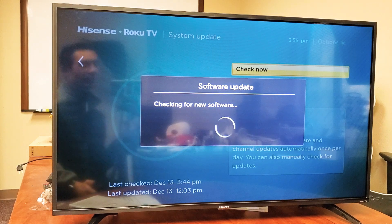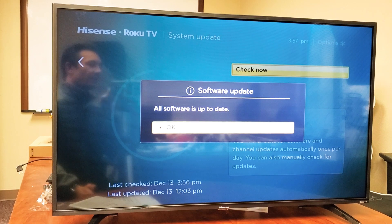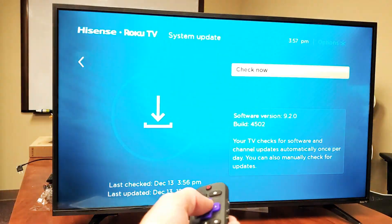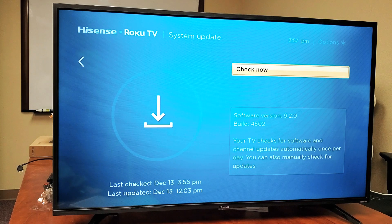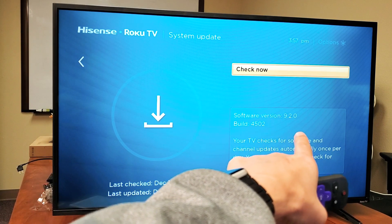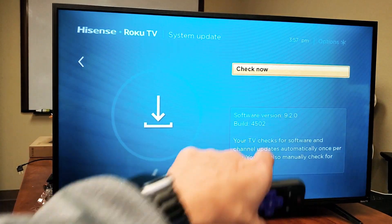I already checked it — there are no available updates right now, but I'll show you the process. Mine says all software is up to date. However, if it wasn't, you can go ahead and update from there and it'll automatically download. It'll reboot your TV, then install the update, and you'll be up to the latest version. The latest version as of right now is 9.2.0, and the build is 4502, as you can see right there.